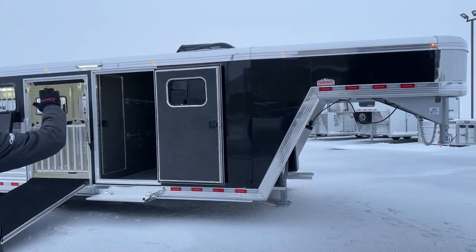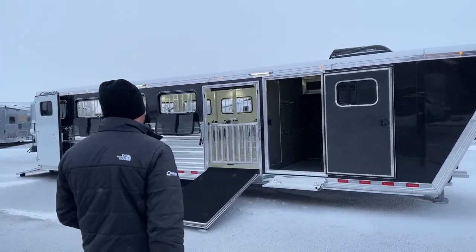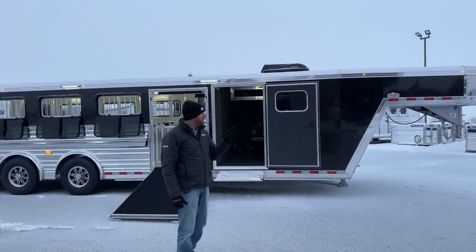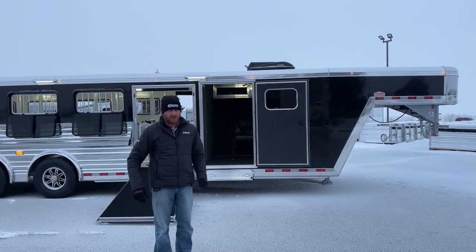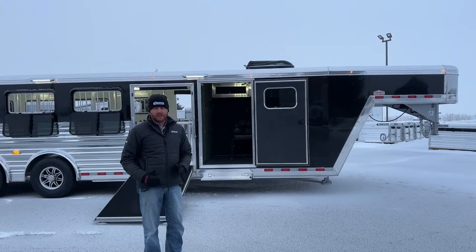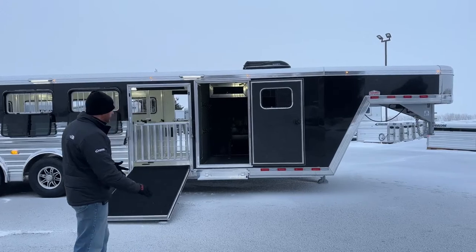If you look at that top rail with that polish, you'll notice the button LED marker lights — that is now standard. On the Cimarrons it's a small light but puts off a lot of light. We put a few extras on this one, which really dresses up this trailer. A lot of lights is a very popular option, so we went ahead and did that on this trailer.